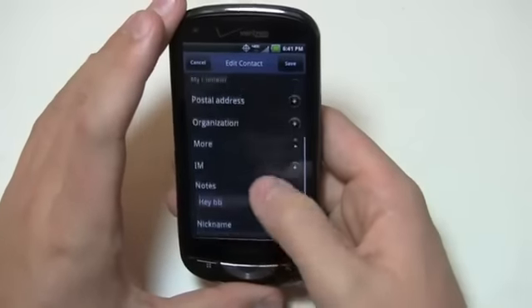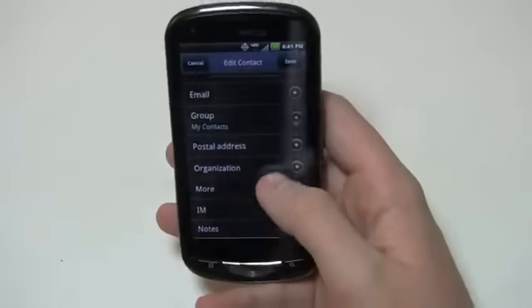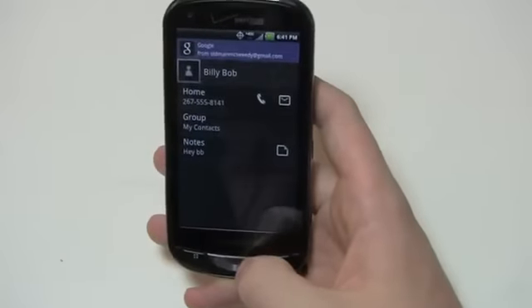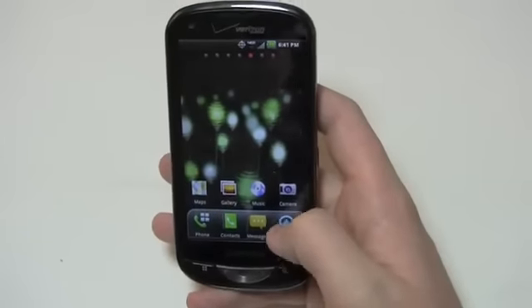Scrolling down, you can see organization, postal address, group, IM notes, nickname, website, event, ringtone, and more. We can go back and either save that or cancel it. So that's what the contact editing looks like.